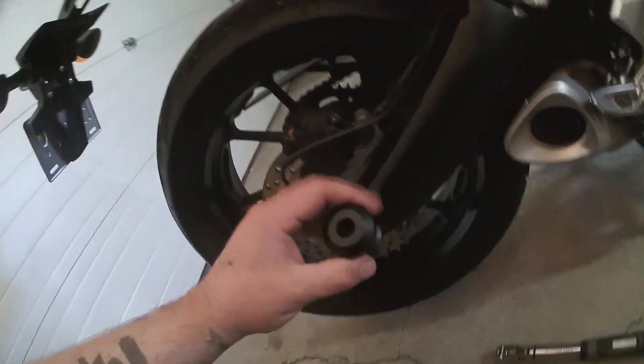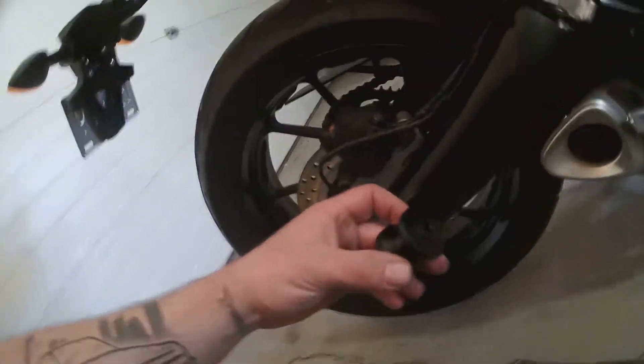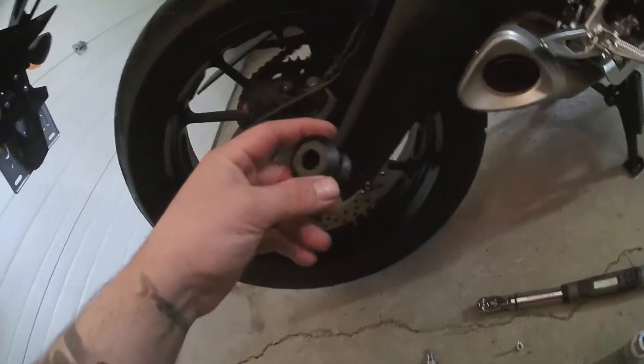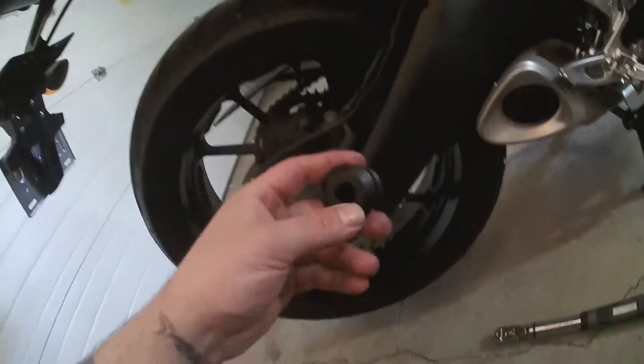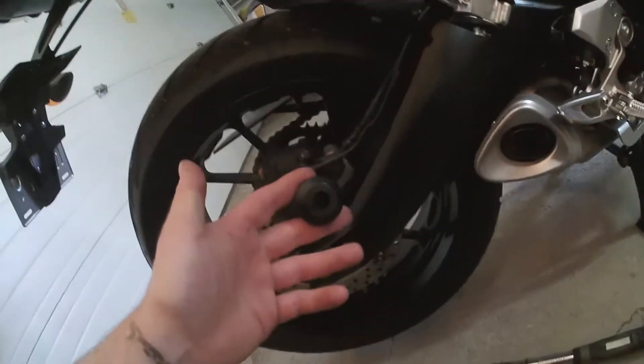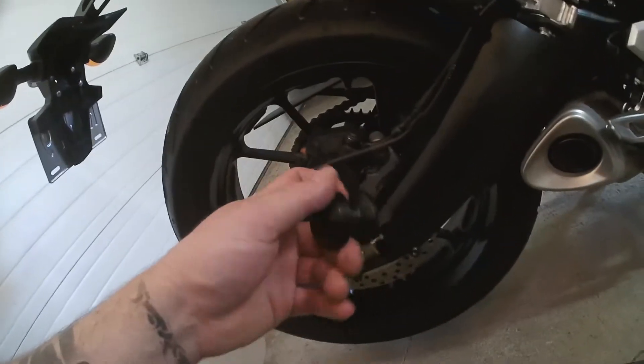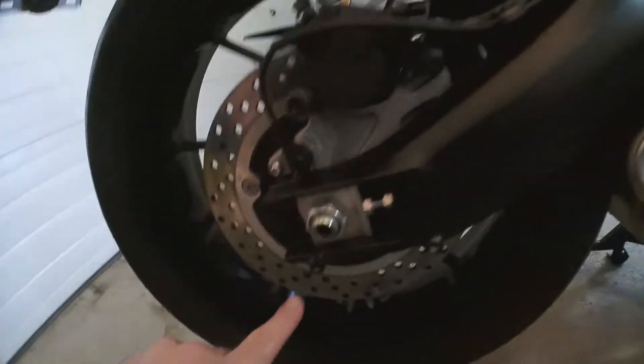I grabbed this set from a company called OES Accessories. I had dealt with them before when it came to frame sliders. They're actually pretty well reviewed on the internet when it comes to crash testing. There's been a few people that have dropped their bikes or laid them down, and they reviewed the sliders quite well actually.